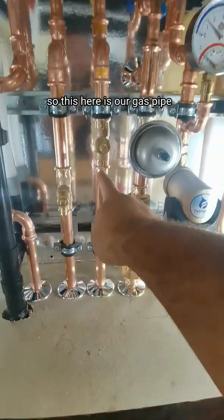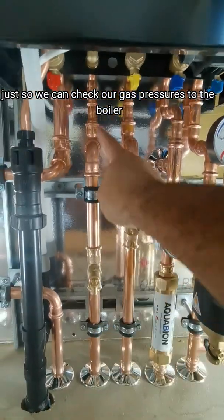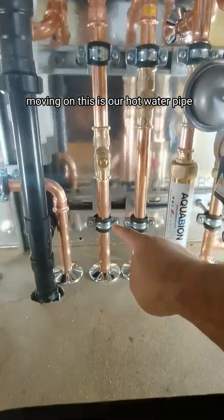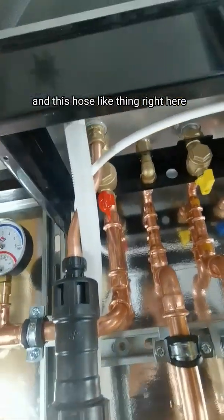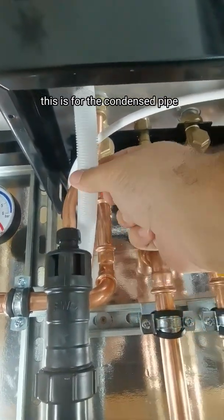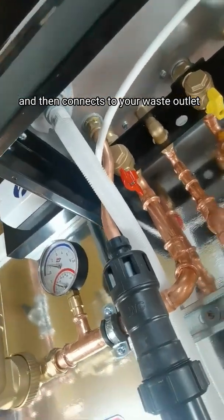This here is our gas pipe — we put a test nipple on there so we can check our gas pressure. Moving on, this is our hot water pipe with a little drain off in the middle. And this hose-like thing right here is for the condensate pipe, which connects to the condensate trap and then connects to your waste outlet.